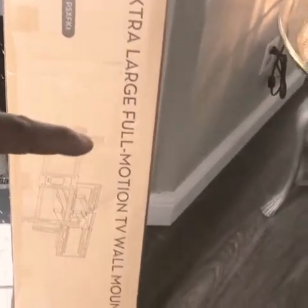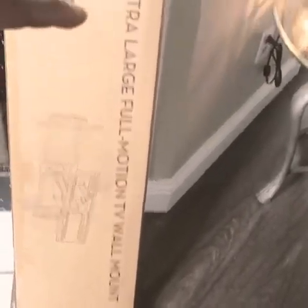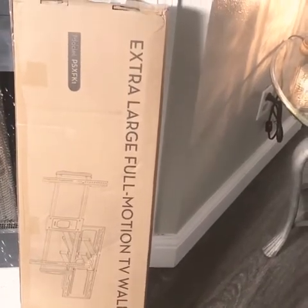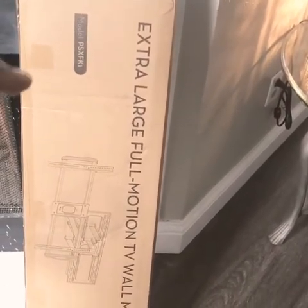I have a new extra-large full motion TV wall mount. I had an 86-inch TV on the wall, but I'm going back with a 75-inch because the 86 was very, very big for this wall — it fit, but it was a lot. I think a 75-inch will fit this wall much better.